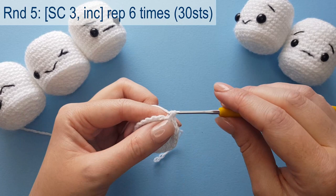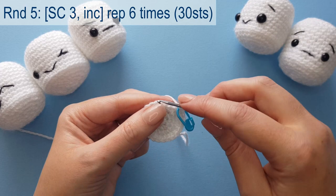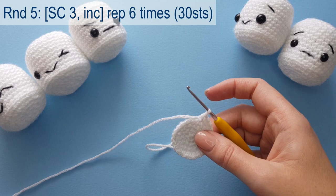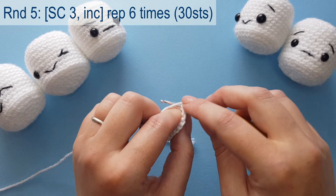On to round five: the repeat is three single crochets and then an increase stitch, repeated six times around. Three single crochets and increase in the fourth, and we'll end up with 30 stitches around our circle. If you want to pause the video and continue, meet me back once you've completed it.